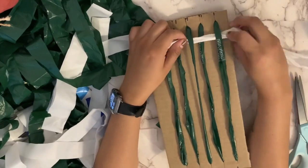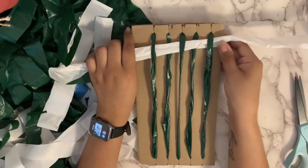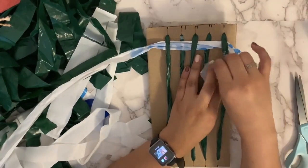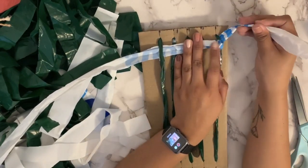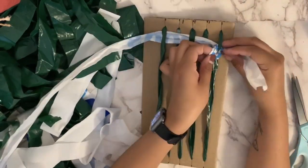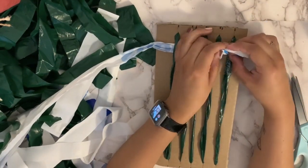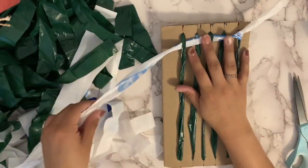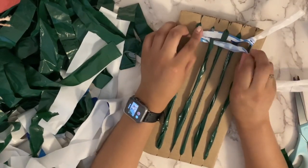You start by going over and under and then pull the plarn all the way through. You'll tie a knot at the end — I'll show you a couple different types of knots. So you start by going over and then under the next one, and then over that one, and then make sure you do the opposite going back using the same piece of plarn.